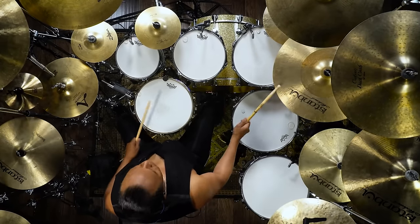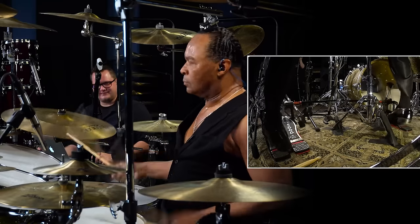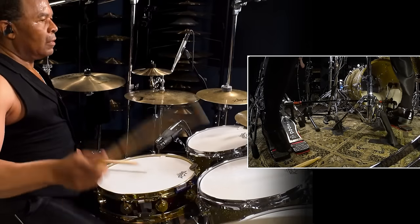Along with the theatrics, his ability to bring new life to drum machine parts and his advanced foot technique, he also has some pretty fast hands that could impress both drummers and non-drummers alike.